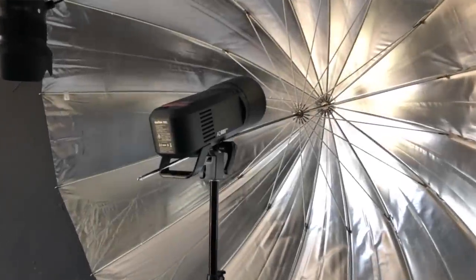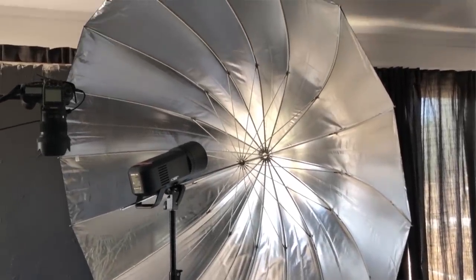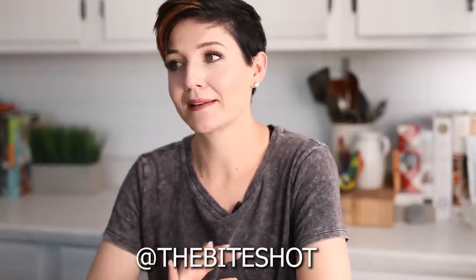On to the lighting: I shoot artificial light, and today I'm using flash — specifically the Godox AD600 Pro monolight. I love that light, but it's not necessary, especially if you're just getting started. I highly recommend a speedlight to start, because you can get a very similar look. When it comes to artificial light, it's all about the modifiers. This is a 65-inch umbrella with a silver lining inside for extra punch, plus a diffuser on the front for additional softness.